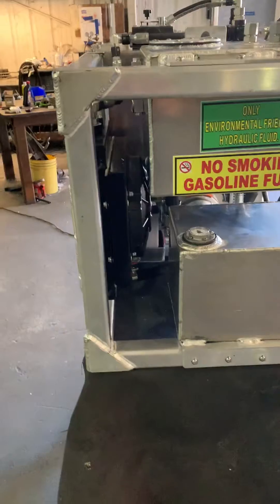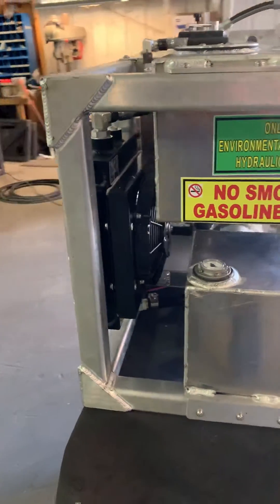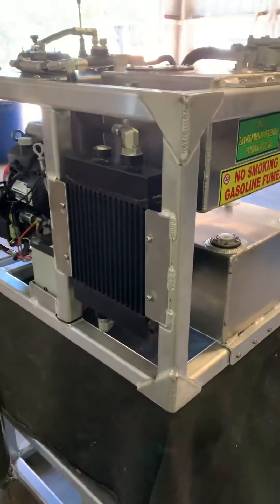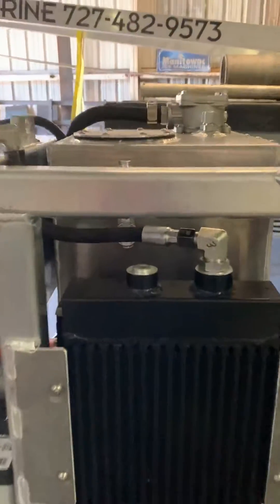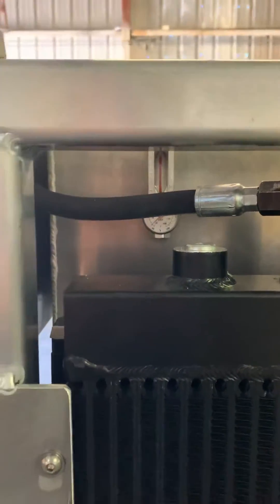We got an electric cooler for the high pressure fluid coming back into the tank to cool it down, and an 8.8 gallon hydraulic reservoir. We got an industrial cooler up inside here, and the level gauge and temperature gauge.